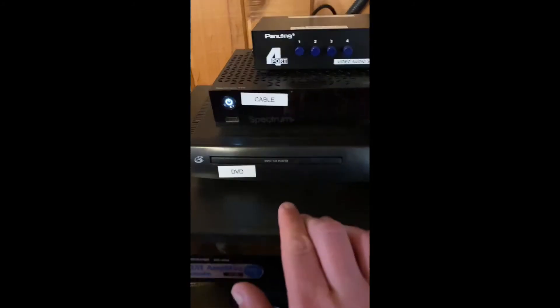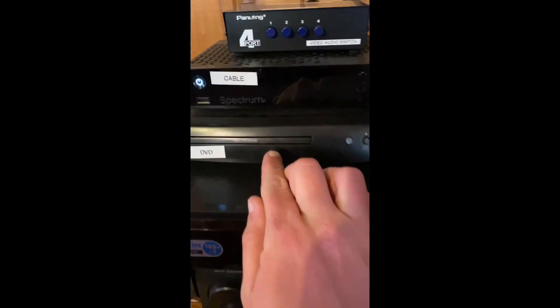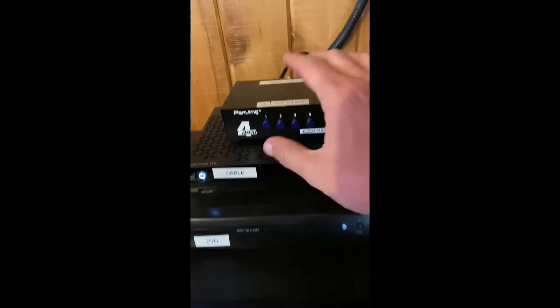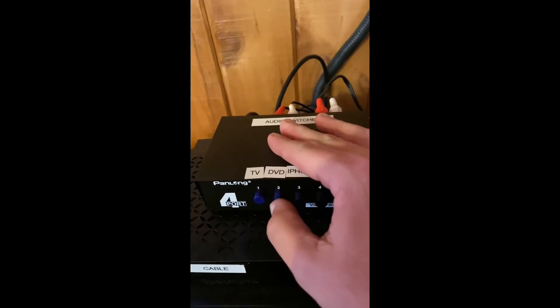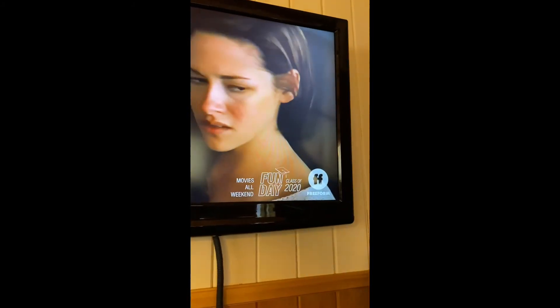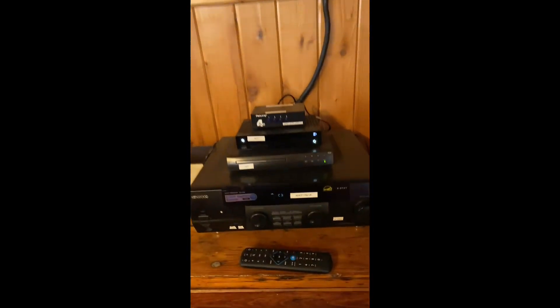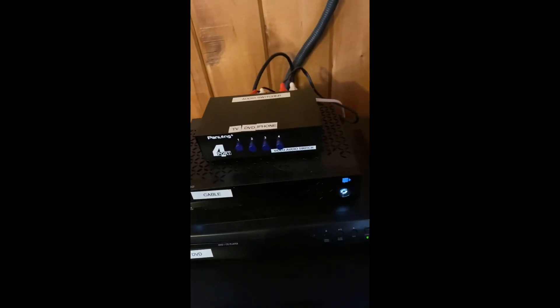If you want to use the DVD player, you just open it, power it up, put your DVD in, switch the audio to DVD — that would be number two — and then switch the TV to HDMI 2. HDMI 1 is for cable, and HDMI 2 is for the DVD player.